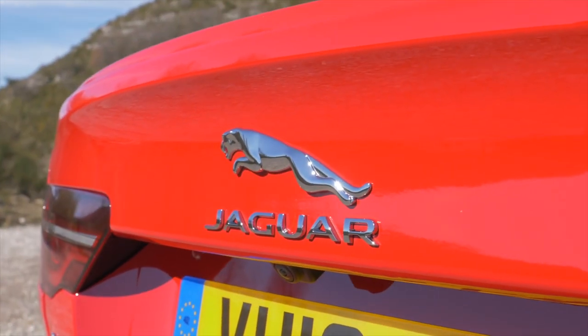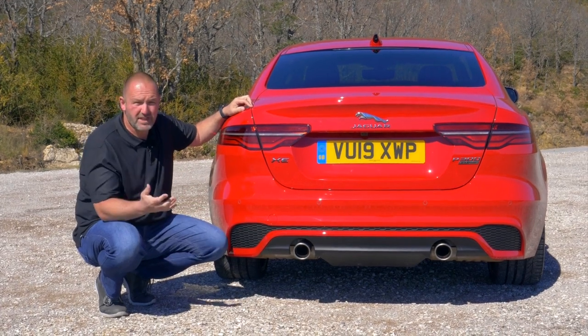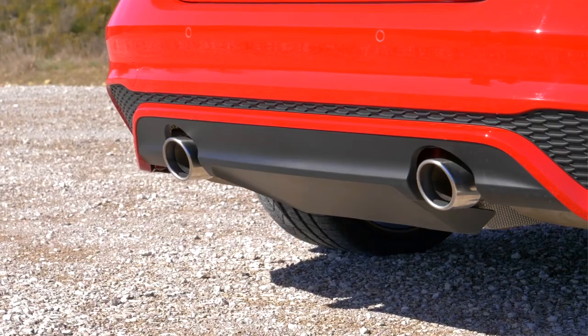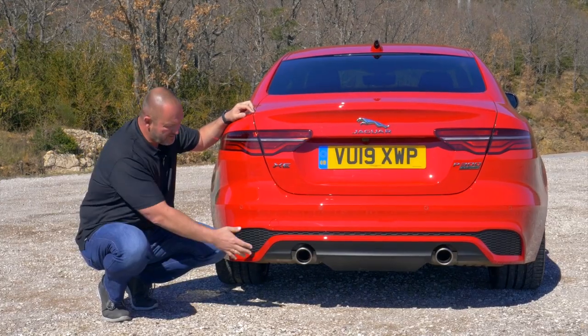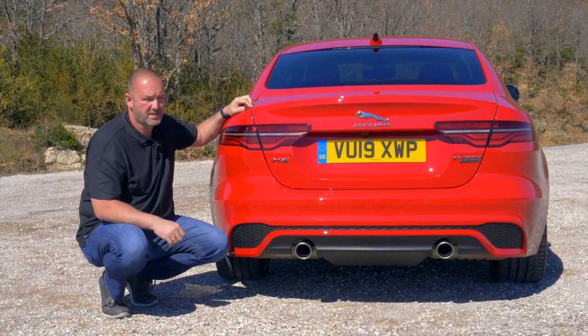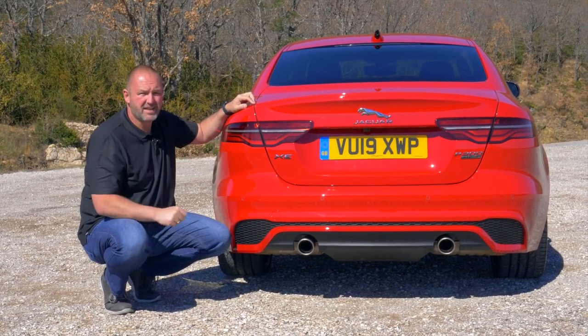As with the front, you do find a completely new bumper at the rear as well. With our car, the 300-horsepower version, we do have two single exhausts. If you drive a smaller engine, you may find just one on one side or two on one side. And as with the front, we do find LED lighting as standard, even with the taillights.